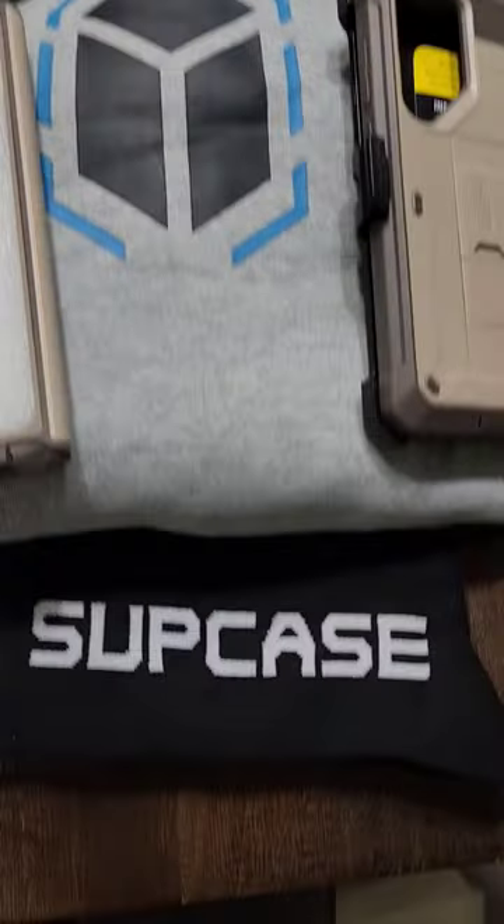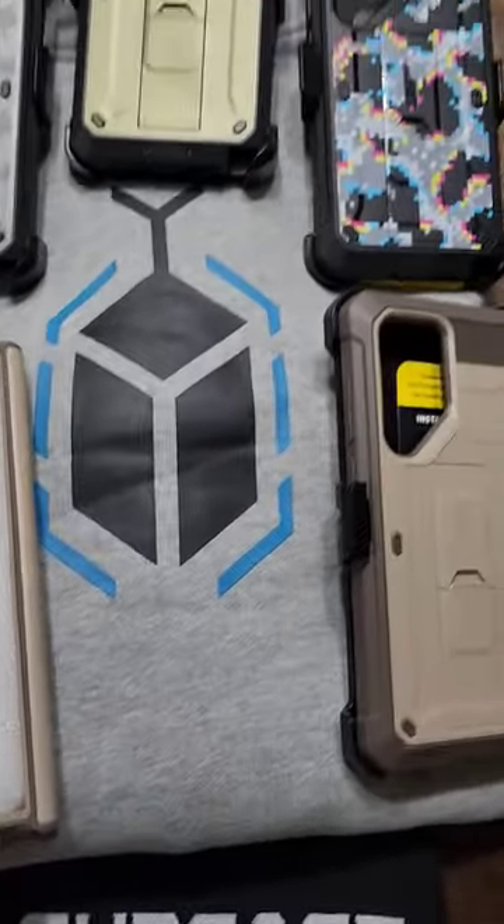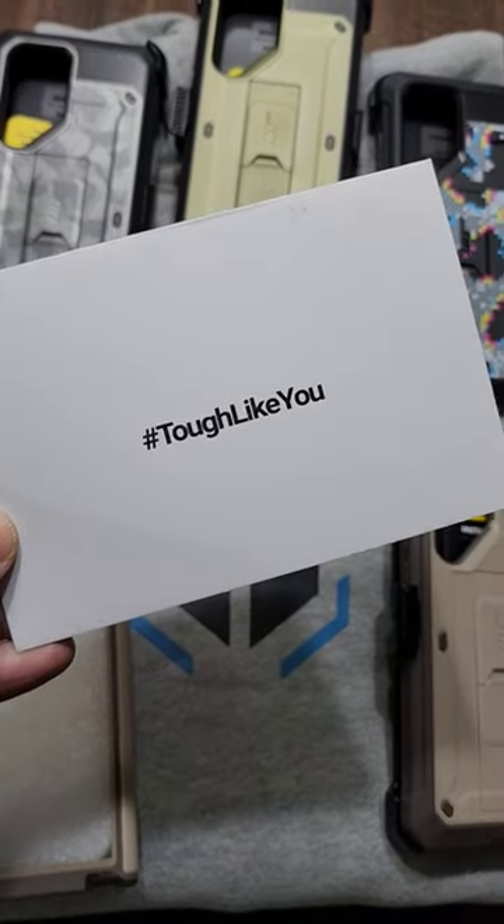but we also then have this great sweater, some socks to go with it, and this really nice card that says they're tough like you.